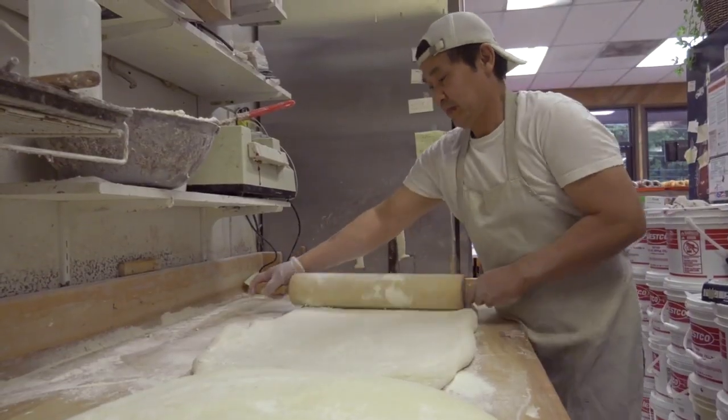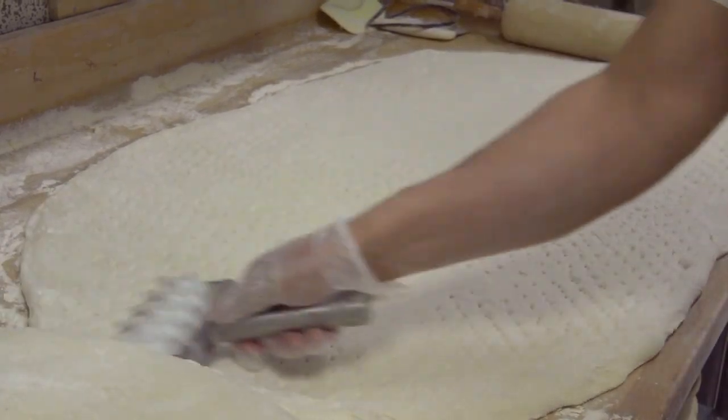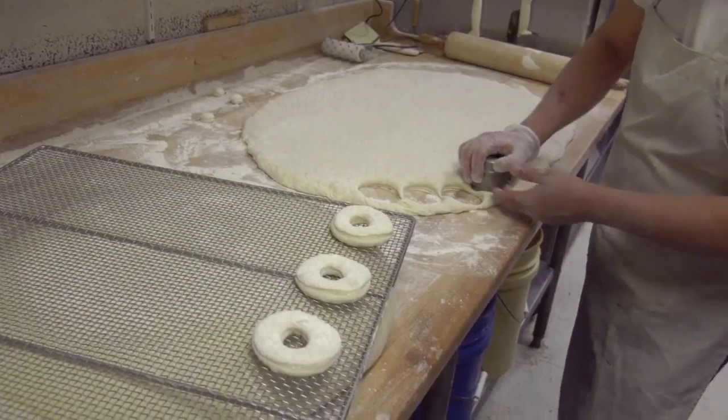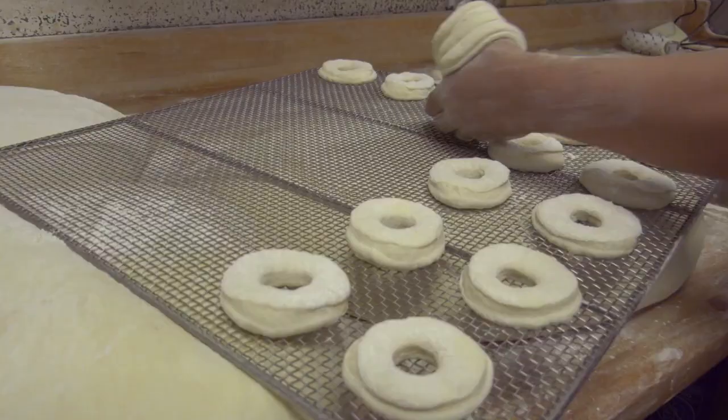After it's all nice and flat and even, you do the cutting with a roller, and after that you put it into the screen.